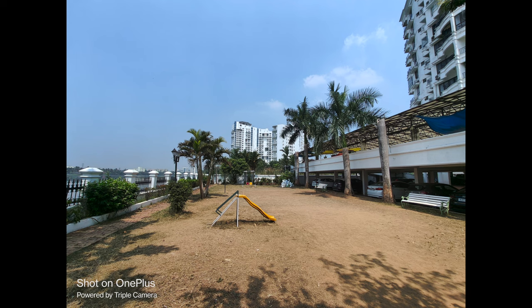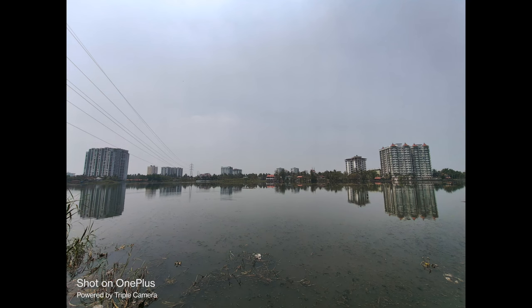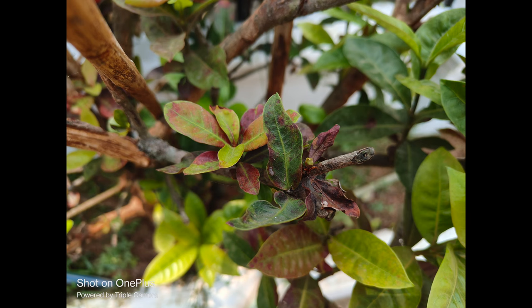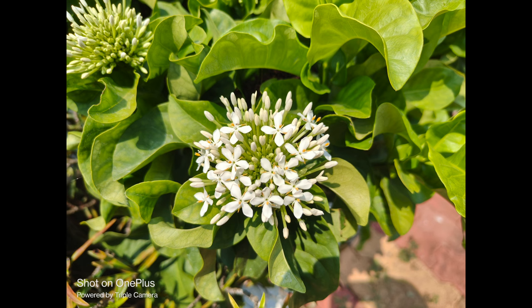The ultra wide angle camera also delivers details but is not comparable to the primary camera, since it's an 8 megapixel shooter. The ultra wide angle sharpness levels are quite average, and there is a shift in color tones when you switch from the primary to ultra wide angle camera. Overall the ultra wide angle camera looks decent, but there is an inherent softness in the images.